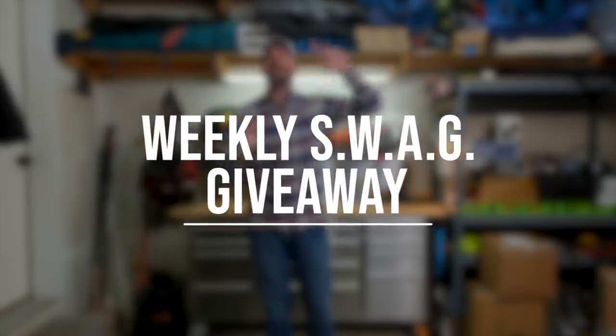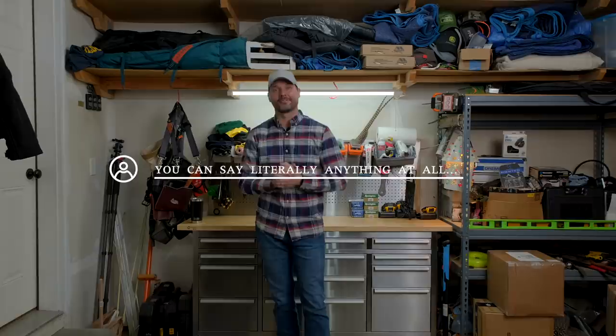Every week we do a swag giveaway to the previous week's most liked comment. If you want to win some swag of your own, the concept is pretty simple: just leave a comment down below and get the most likes on it. Congratulations to last week's winner — we'll be reaching out soon.